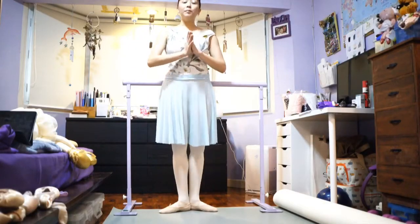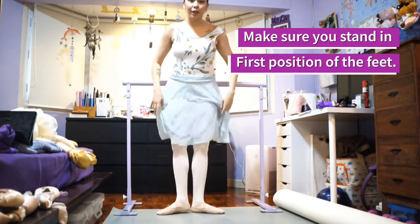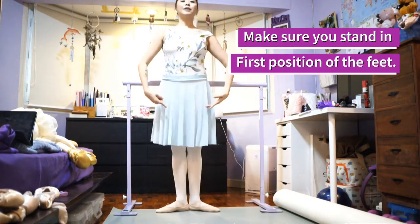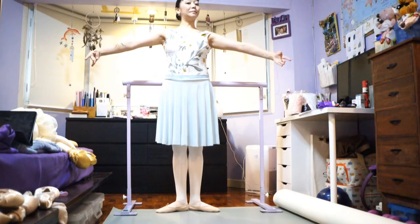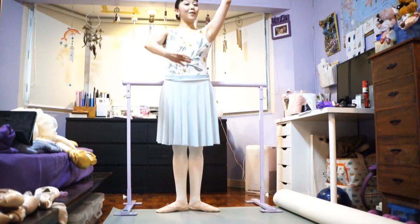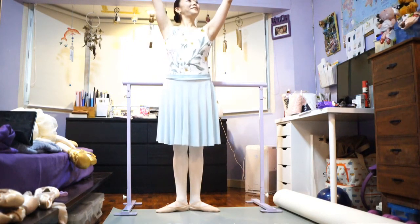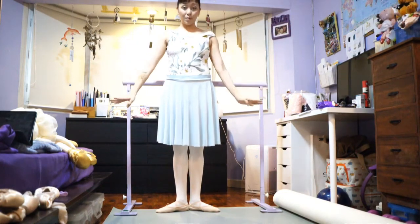Now let's do this standing up. So standing up, teacher's going to need you to stand in first position — first position of our feet. Now your arms go to first position, second position, third position, fourth position, fifth, second, and soft arms to brava.